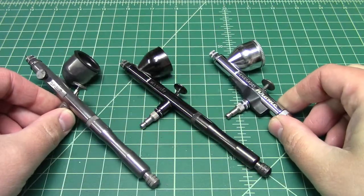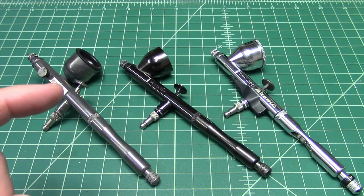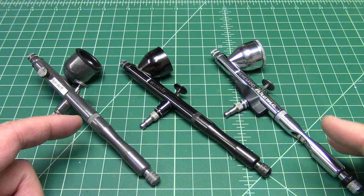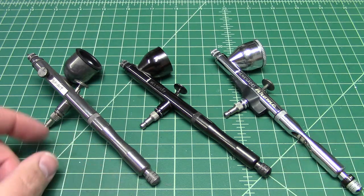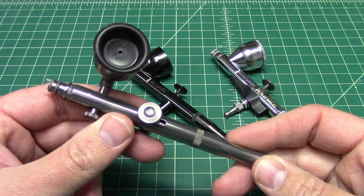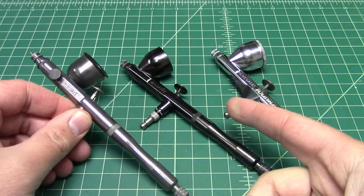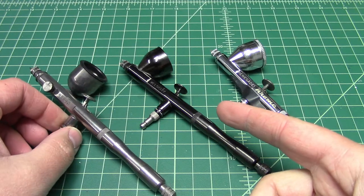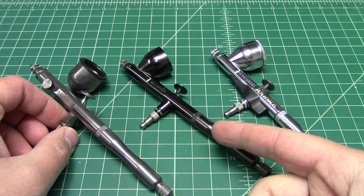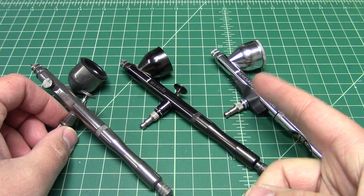they all have the same spray heads, the same nozzles, and the same needles. Of course, you can get different feeds: the Spirit is the side feed, the Rage is the bottom feed, the Velocity has the larger cup for gravity feed, and the Chrome Jet has the smaller cup.